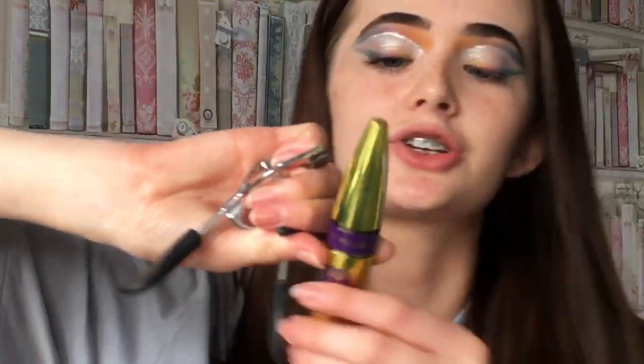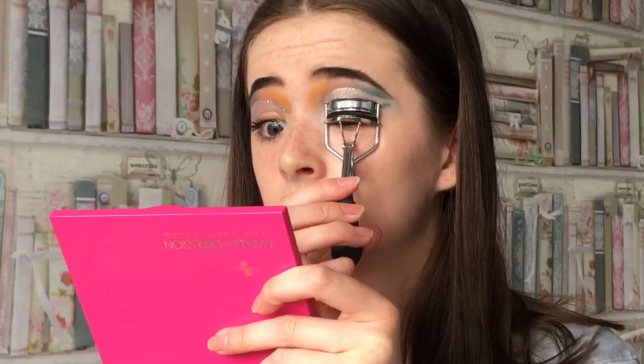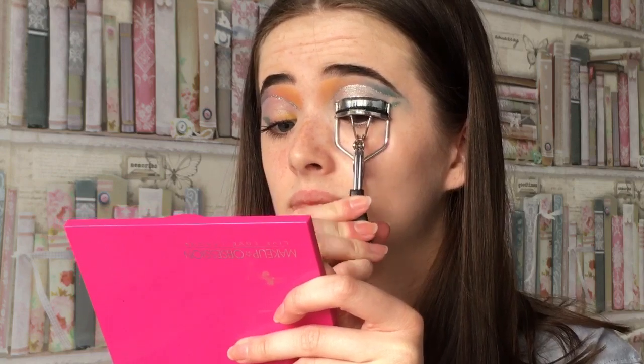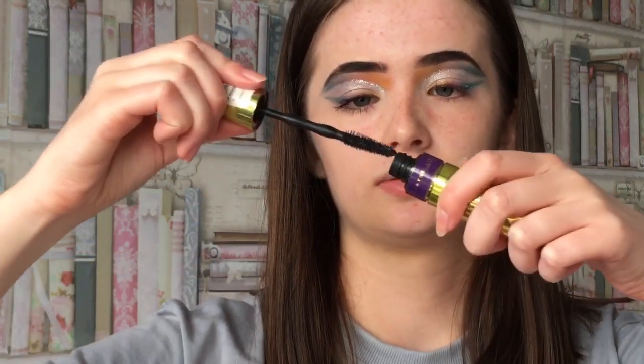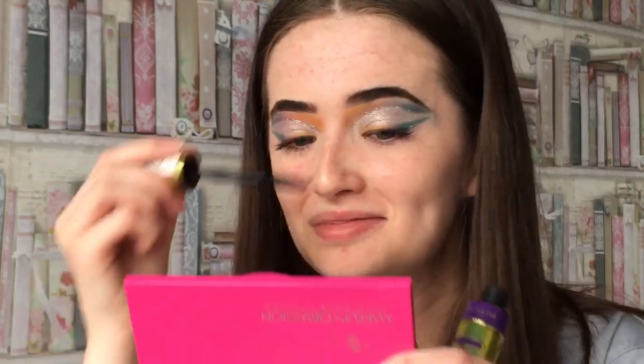Now I'm curling my lashes. I'm going to use the Colossal Big Shot by Maybelline - that's really good mascara. That mascara always applies better on my left eye. Anyone else? I just got it on my nose.